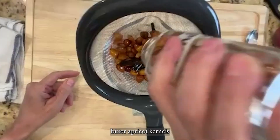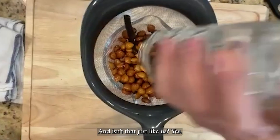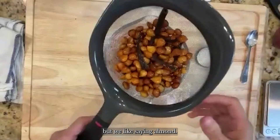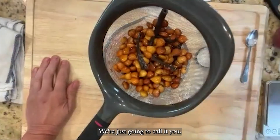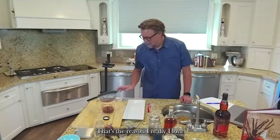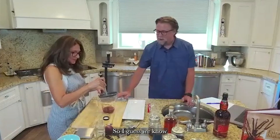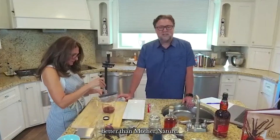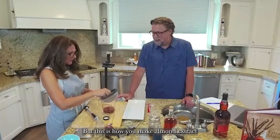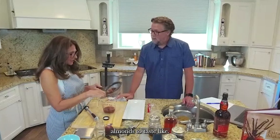I don't know — that's a good question. If I'm speculating, bitter apricot kernels taste the way we all believe almonds should taste. And isn't that just like us? We're like, hey, we don't like how you actually taste, almond, but we like saying almond, so we're going to use something totally different and just call it that. Almonds don't taste like almonds, so I guess we know better than mother nature.